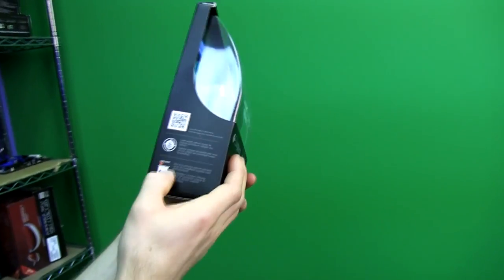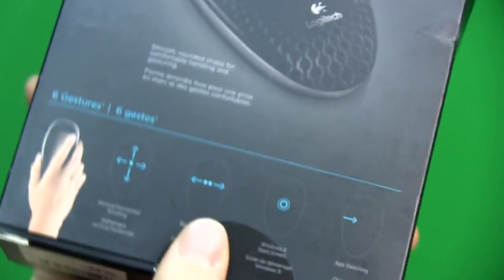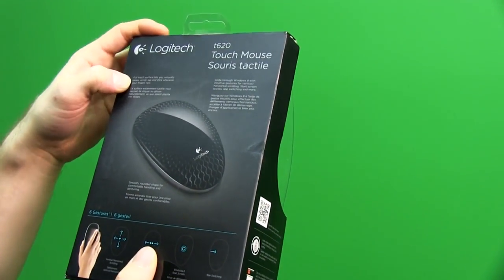It uses the unifying receiver so you can connect up to six Logitech compatible devices — whether keyboards, mice, remotes, or whatever — using that one little dongle in your computer. The full-touch surface lets you naturally swipe, scroll, tap, and click wherever your fingers rest.